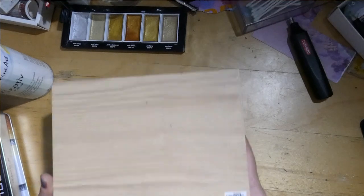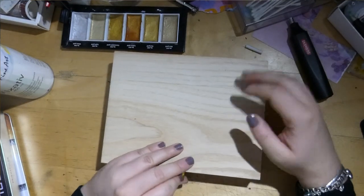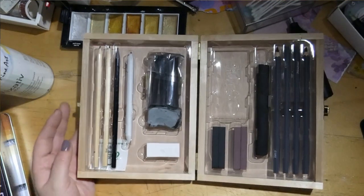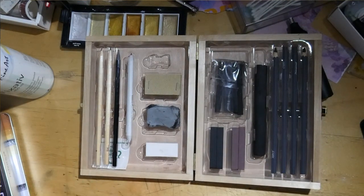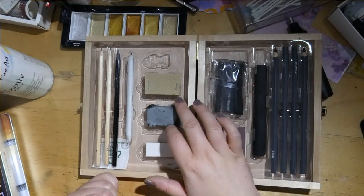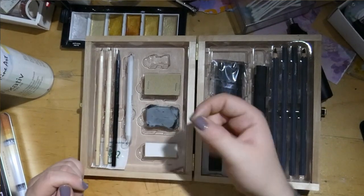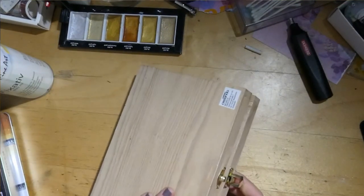Up here we have a really nice box of graphite. I haven't used this for coloring but I want to try — maybe not for coloring but just for drawing. There's a big stick, some different formats, a rubber, a sharpener, a paper blender, and a few pens. I'm so happy I got it.